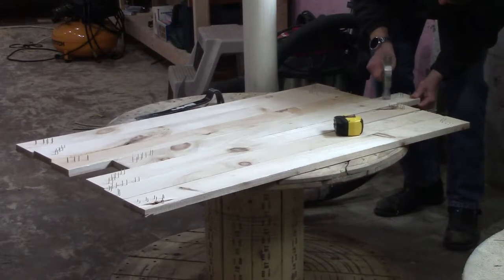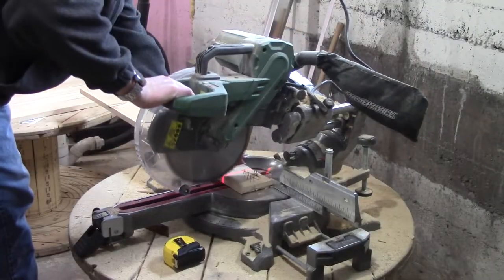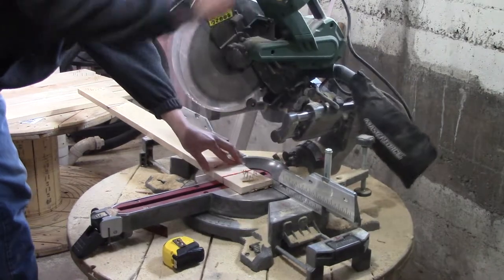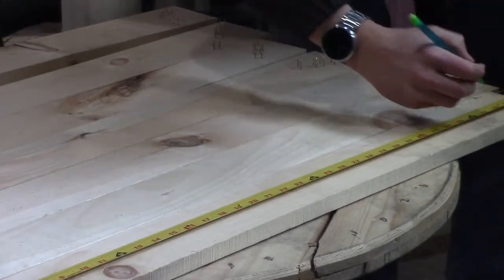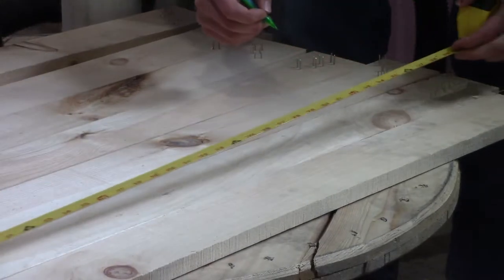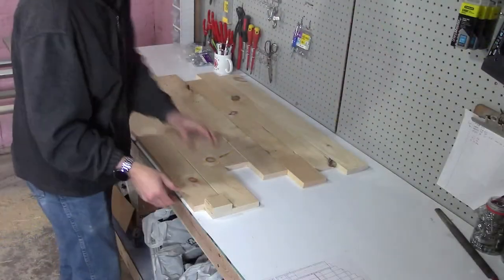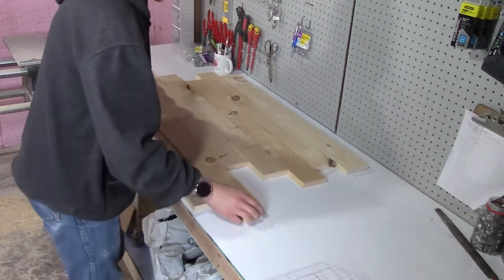The first step is to prep the wood by removing the staples and then cutting them to length. The back of the shelf is comprised of six 3-foot 1x4s and one 38-inch 1x4. Most of the boards I was using had enough space between the staples where I could just cut the length I needed without needing to pull the staples. I marked 6 boards at 36 inches and one at 38, and then cut them to length. The back of the shelf will be staggered in an upward slope, or downward, depending on which way you look at it.